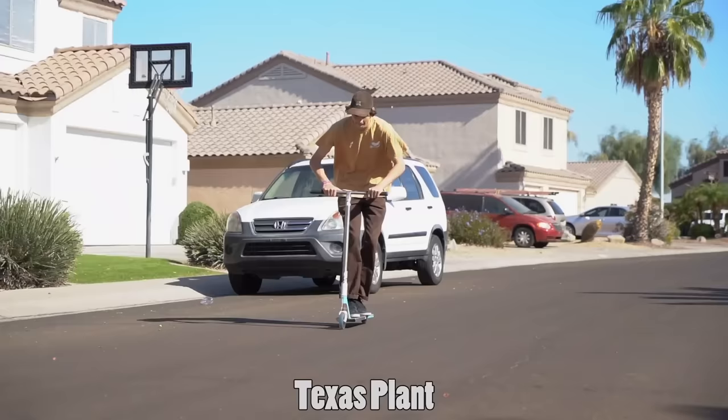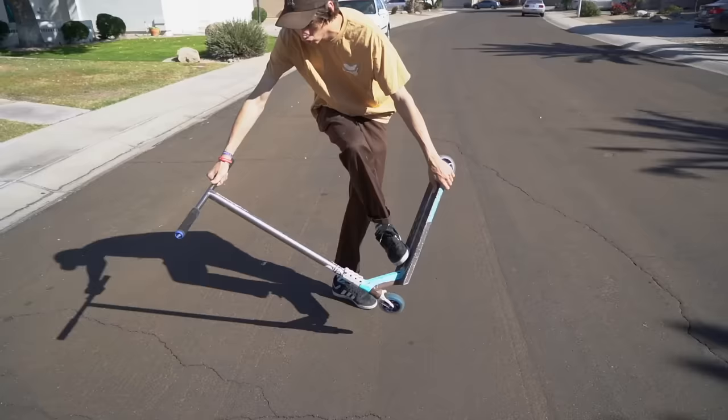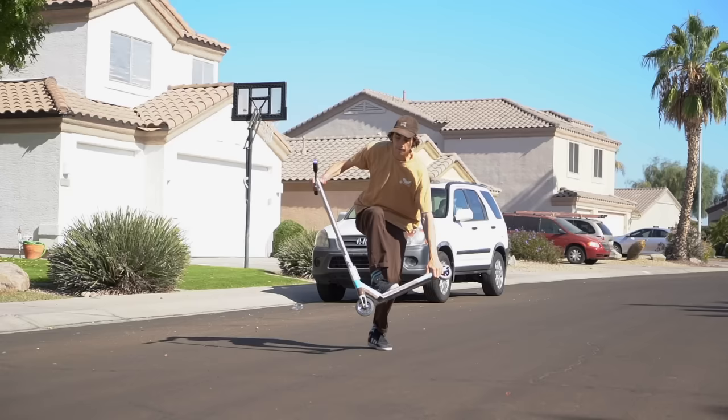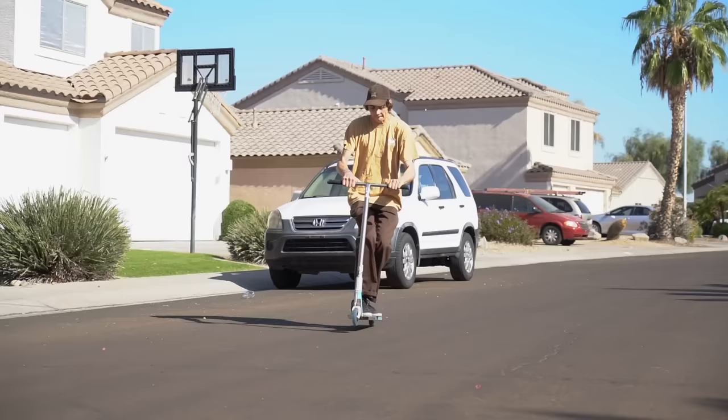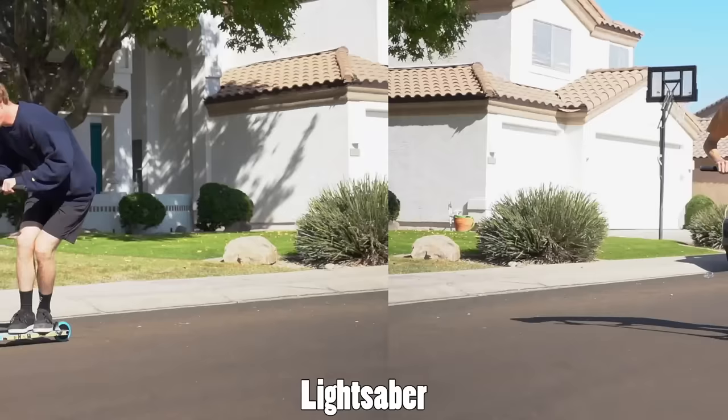The next trick is called the texas plant. I have no idea why it's called that, but here's how to do it. You put your back foot on the ground, keeping your front foot on the scooter and one hand on the bars while the other hand touches your deck. When you jump, simultaneously take your hand off the bar and your foot off the scooter, put your foot on the ground while your hand goes to the deck, and put all your weight on your back foot — then leap off. It's really fun and kind of steezy.